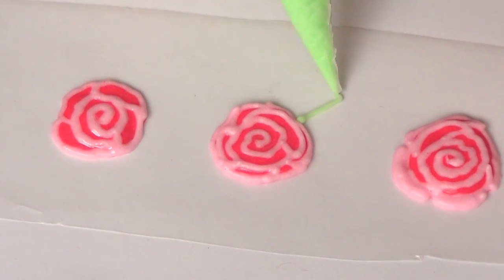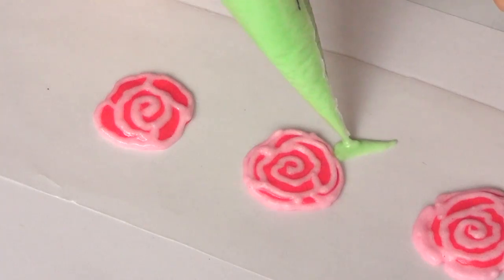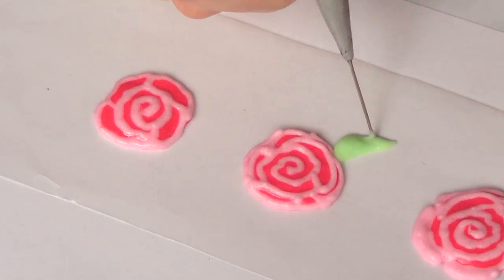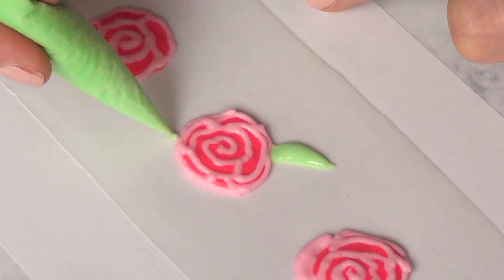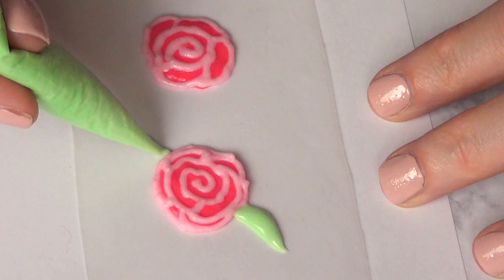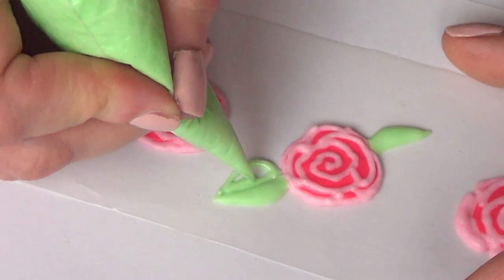I'm going to take some green royal icing — this one has a few drops of it and it's a mint cream color. I'm adding about half a leaf using my stripe tool and then letting it crust. I'm not adding the whole thing at once because I want it to have some texture. Once that's frosted, I'll go and complete my leaf, which adds dimension to the whole thing.